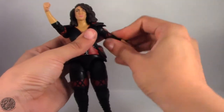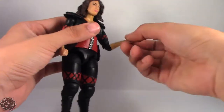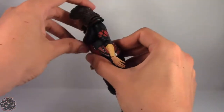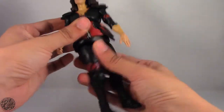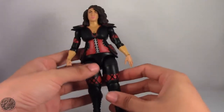She does have a bicep swivel. She can bend at the elbow at one point, and spins at the wrist with no hinge. She does have a mid-torso joint which moves forward and back as well as some side-to-side movement. There's also a waist swivel, though the swivel would really be better in the mid-torso joint — but that's just how I would design a figure.